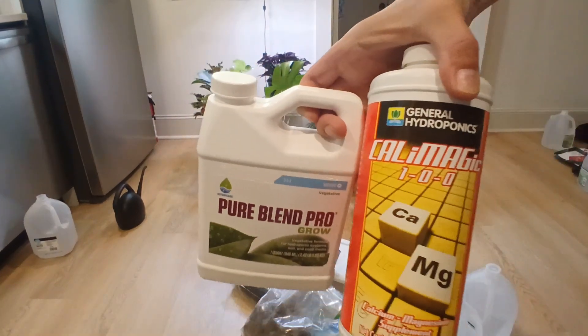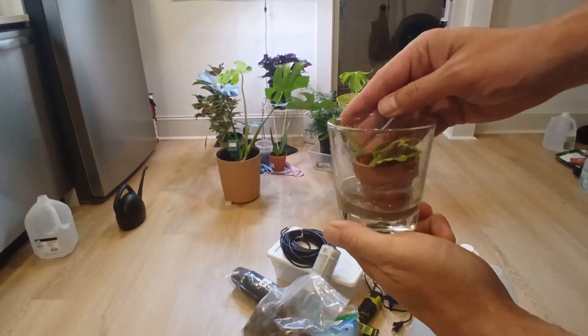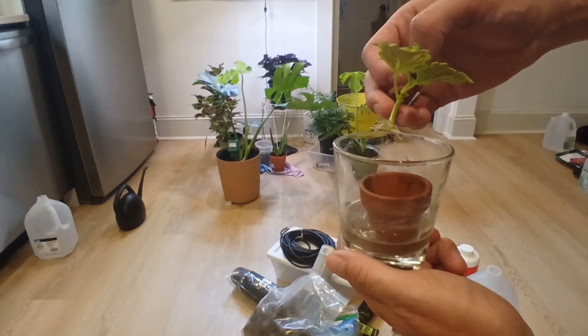And also nutrients. Last but not least, you need a plant or a cutting with roots.